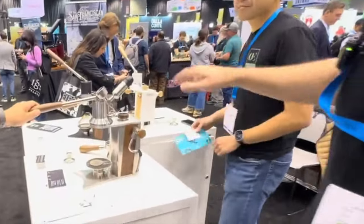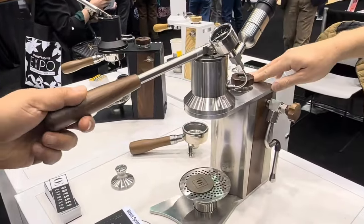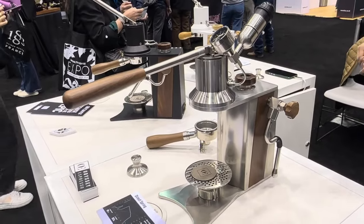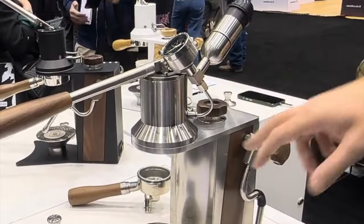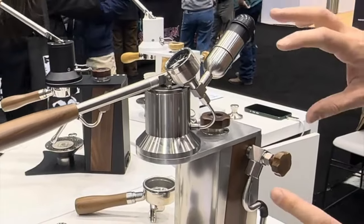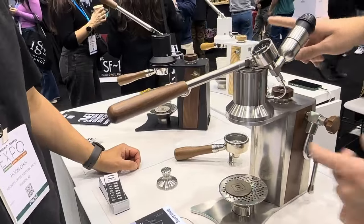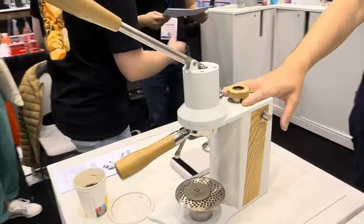So this is more or less the production version — this is what we currently ship out, batch one of production. There have been some changes from what you may have seen in the past, where we had some screws up top that were not sitting right, and screws on the side. We've got three different configurations here: this is the direct lever, we've got an 8-bar spring, and you've got the direct lever options.